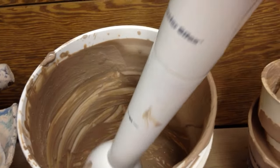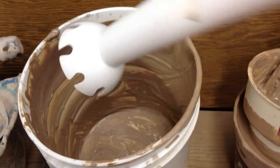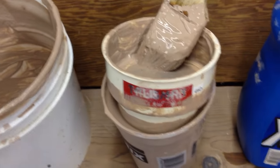And you take a nice little immersion blender, sort of like this guy right here, and blend it, blend it, blend it until you get it exactly like you want — a nice creamy smoothie slip.